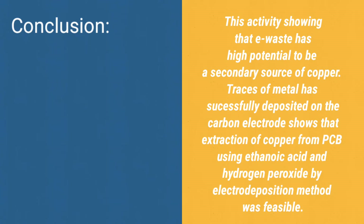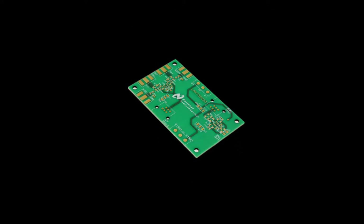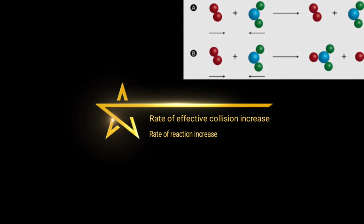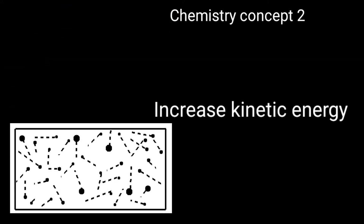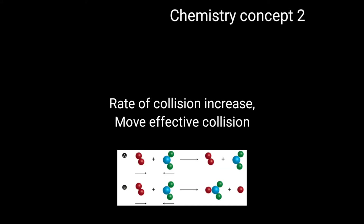Traces of metal successfully deposited on the carbon electrode show that extraction of copper from PCB using ethanoin acid and hydrogen peroxide by electrodeposition method was visible. At the beginning of the experiment, we cut the PCB into small pieces to increase the total exposed surface area, increasing the rate of collision between sodium hydroxide and the exposed resin molecules of the PCB, thus increasing the rate of effective collision.